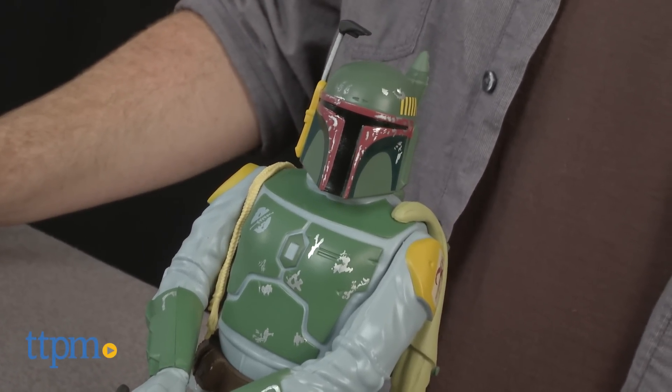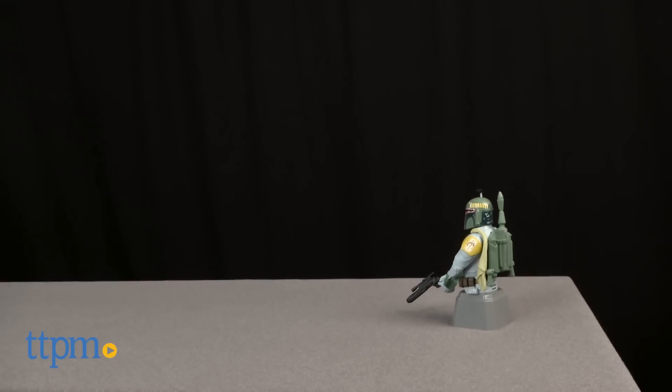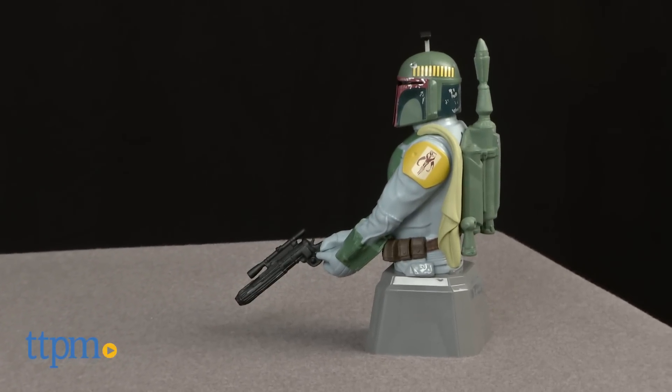This is a cool looking Boba Fett display piece that will look good on a shelf or table. The added security feature is a fun twist that's sure to surprise unsuspecting intruders like parents, siblings, and friends. It's for Star Wars fans ages 4 and up, which could also include adult collectors.